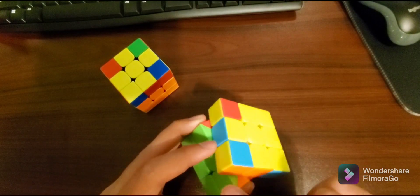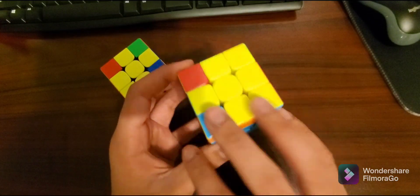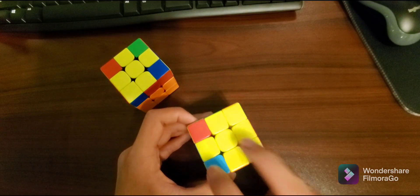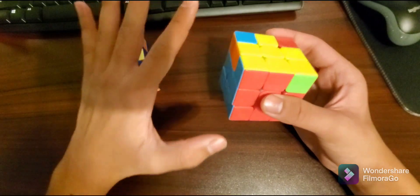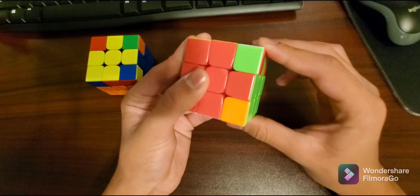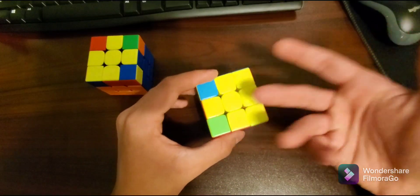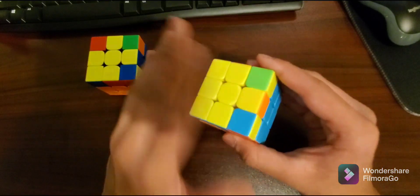On this cube, this piece is yellow, blue, and orange — if I pair that up to the yellow, blue, and orange, this piece and this piece are in the right spot. What I mean by that is these two pieces are in the right spot. They're not oriented right, but we can worry about that later. Right now we just want to make sure they're in the right spot so we can get this scenario.